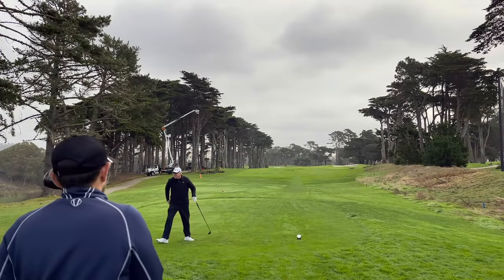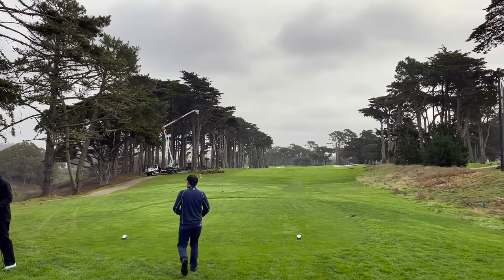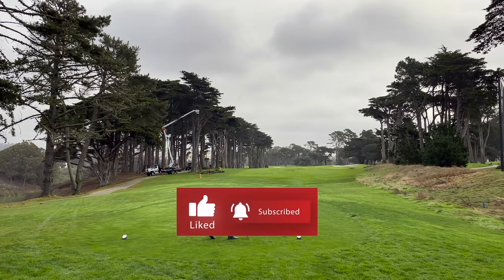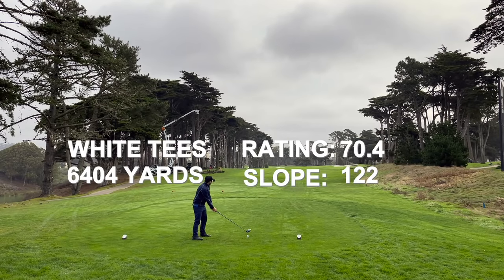More on that in a minute. Here I am playing my last round in the Bay Area before heading down to Southern California, where I was hoping for some better weather and indeed found it. I came down from Canada hoping for good weather — I thought this was America — but it turns out it was still very Vancouver-like here.